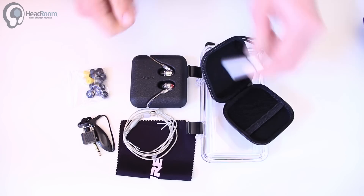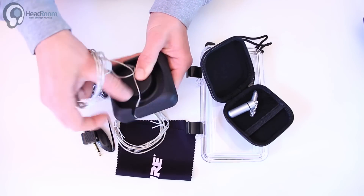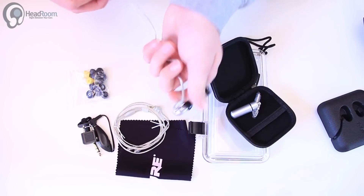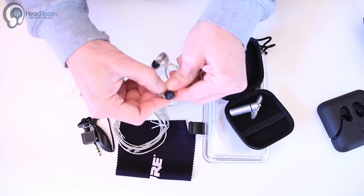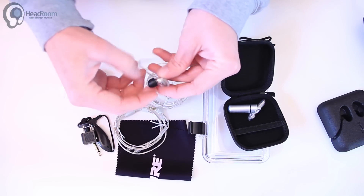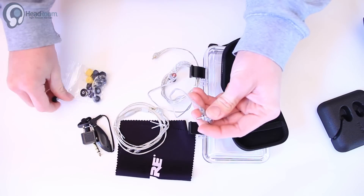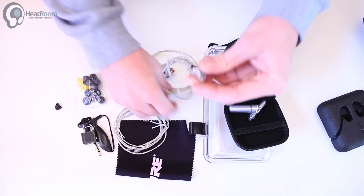Here are the earphones themselves. Pretty sweet. Detachable cable. Here's the nozzle — this metal nozzle is what comes off with the tool, and then inside there you can change out the different sonic filters.